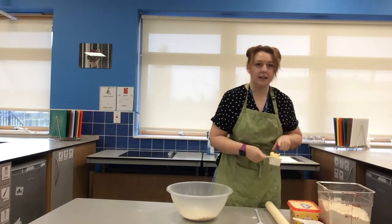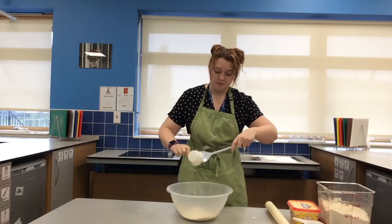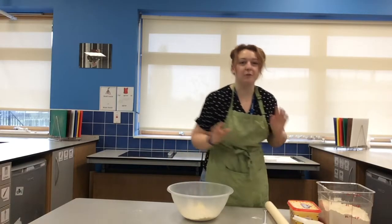Last but not least, I need my butter. I've had that ready and it's half a cup. Pop all that in, and we're going to rub it in together and make our fingers dance.